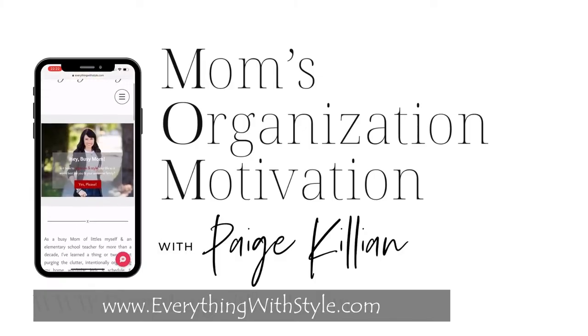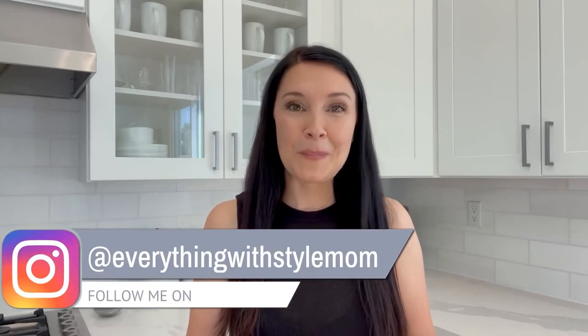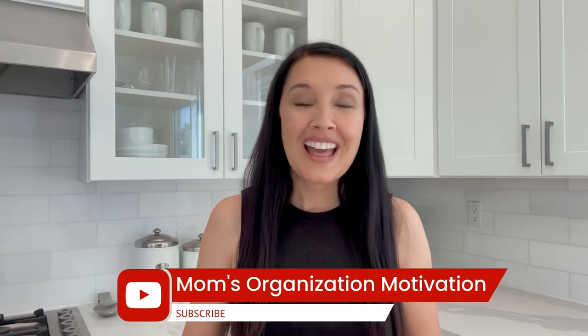Thanks for watching this video! For more resources to organize and style your busy life in three simple steps, head over to everythingwithstyle.com and connect with me on Instagram at everythingwithstylemom. Don't forget to check out the Mom's Organization Motivation podcast on Apple Podcasts, Spotify, or any of your favorite platforms. If you loved this video, it would make me so happy if you would subscribe and share it with your friends — thanks so much for watching and happy organizing!